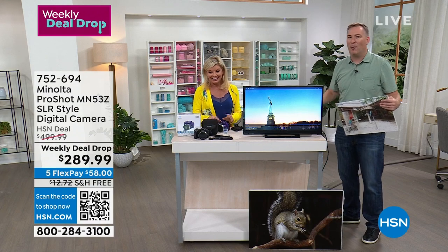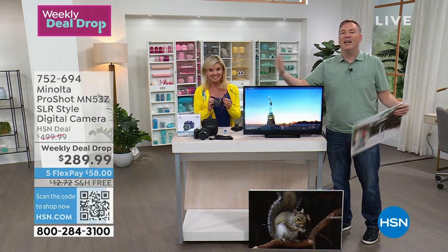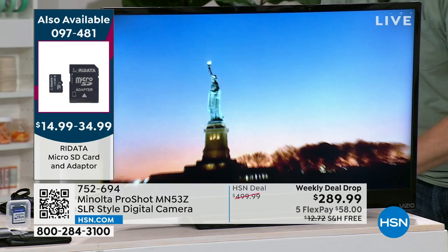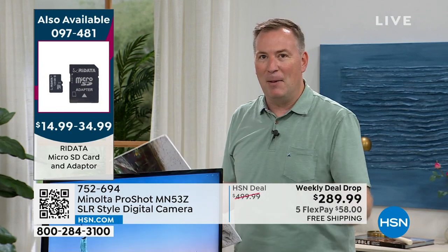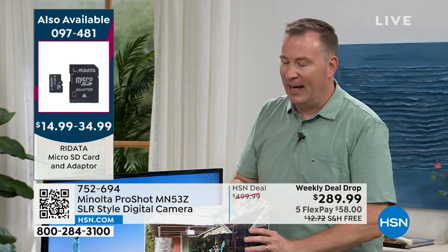My daughter loves taking photos because she can upload to Snapchat and Instagram, and this has Wi-Fi built in so you can automatically sync it with your phone and share to Instagram or wherever you want. It's also an amazing video camera with high-definition video and built-in microphones — a really amazing way to share memories. I've been kind of stuck at home the last three years with COVID, and I'm excited to get out and experience things again.